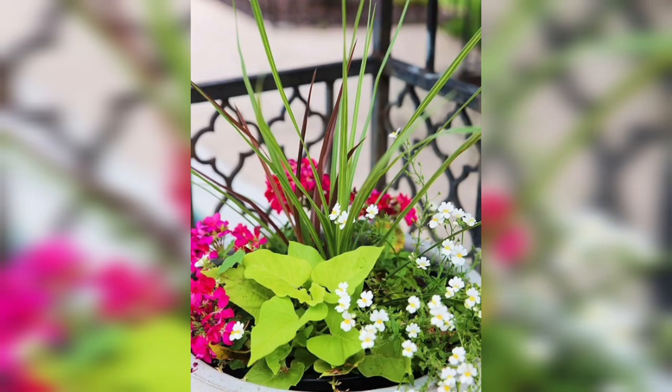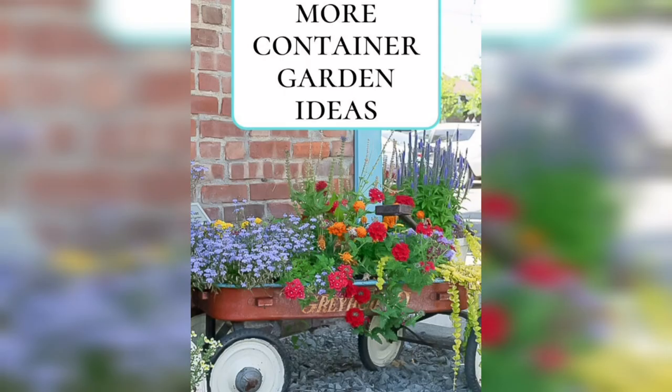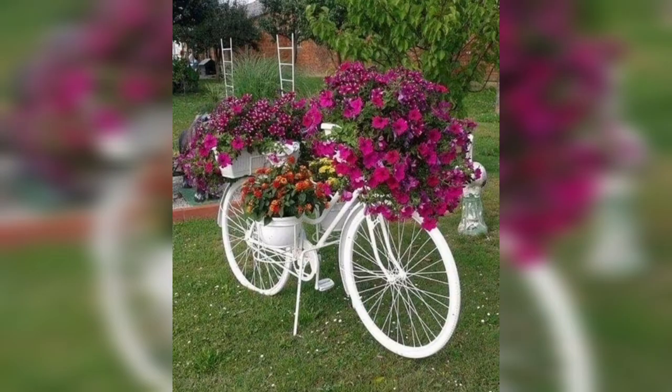Mix and match containers of different sizes and shapes for visual interest. Use containers with interesting textures or patterns to add depth to your décor. Consider using hanging containers to add vertical interest.